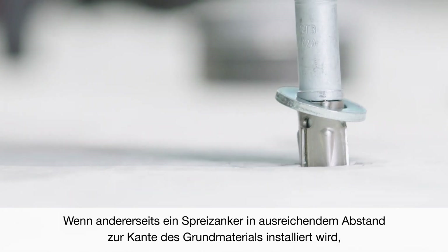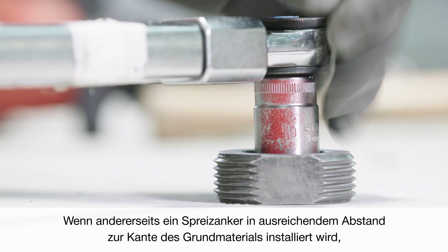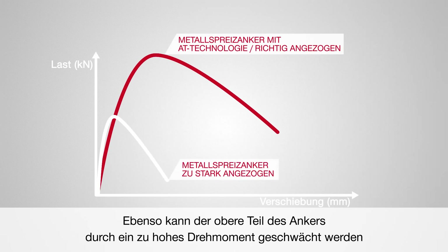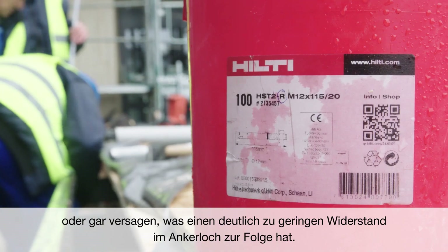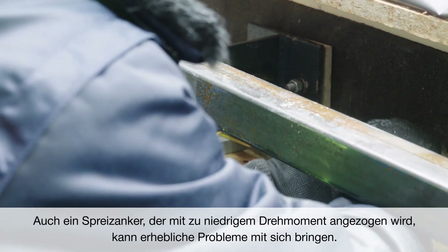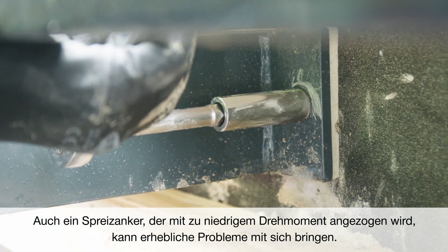Conversely, when a torque-controlled expansion anchor is positioned away from the edge of the base material, the splitting force is absorbed by the surrounding concrete without any damage. But in cases when the anchor is over-torqued, the top section of the anchor can be weakened or fail due to the action of torsional forces, resulting in nearly zero resistance within the hole. Over-torquing is not the only problem, though.